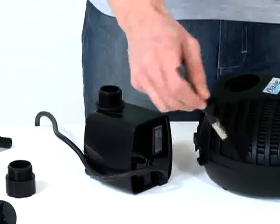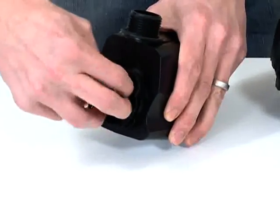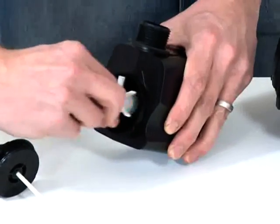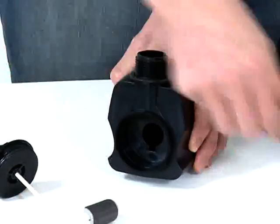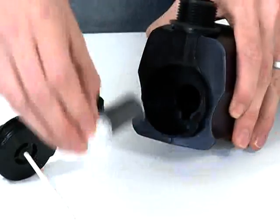Clean the casing using clean water and a brush or cloth. Remove the front of the pump housing by rotating anti-clockwise, then pulling out. Remove the impeller by pulling gently. Clean the impeller and impeller chamber carefully. If you notice signs of wear and tear, the impeller unit should be replaced.